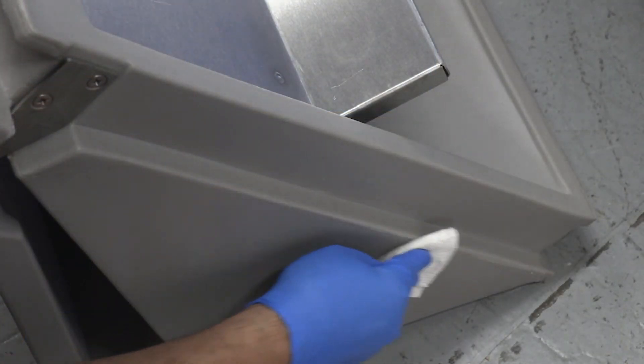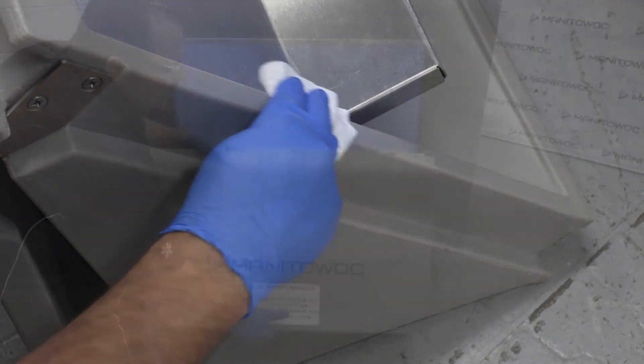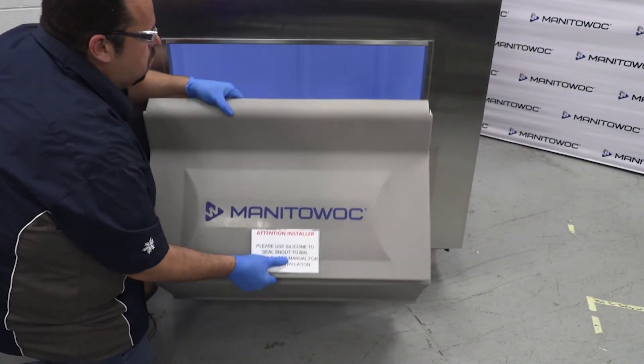Step 2. Place the top channel of the door and snout in the opening of the bin and push up to secure it in place.